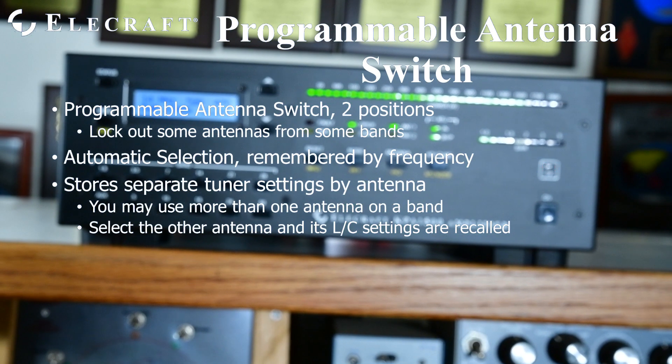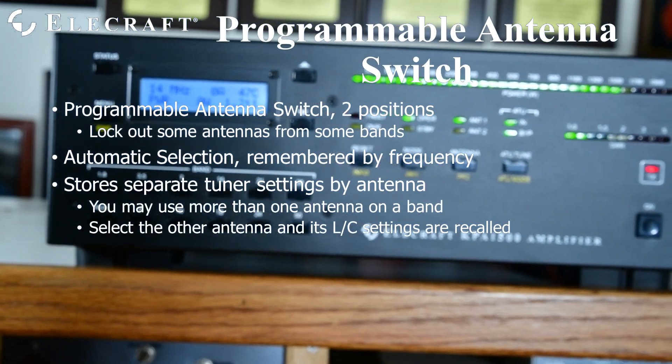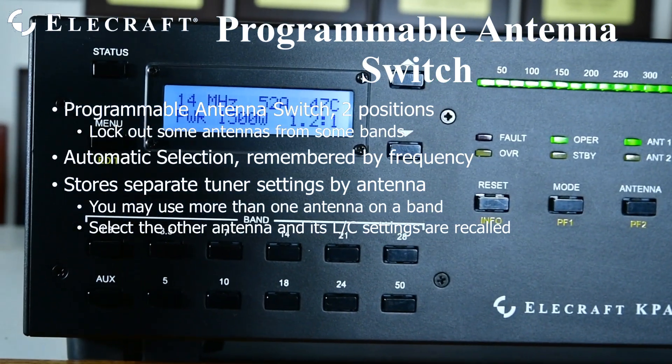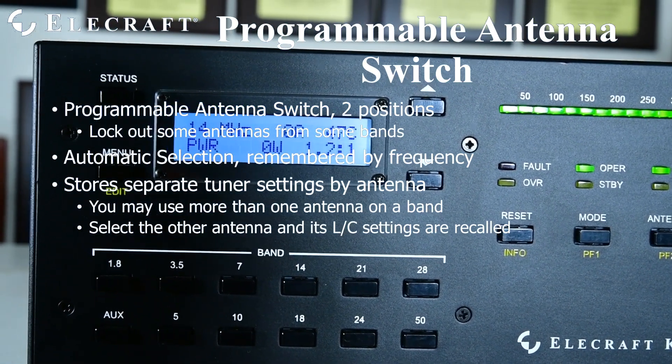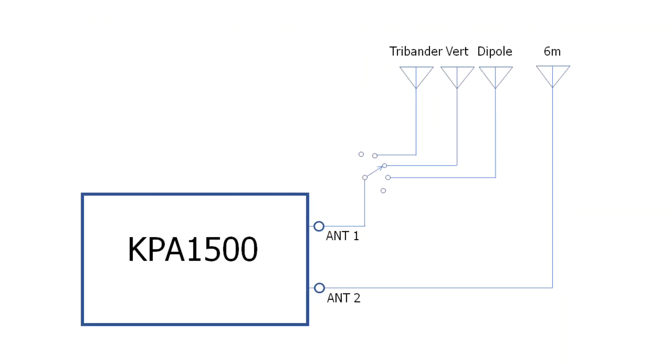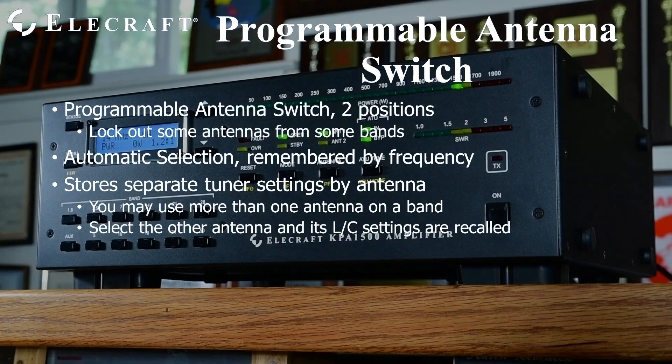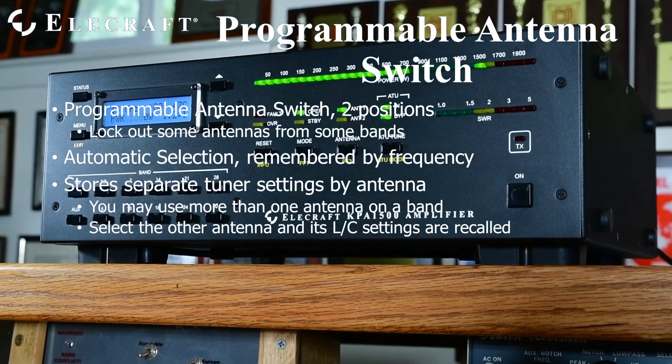The 2-position automatic antenna switch may be customized via our free KPA1500 utility program to suit your station. For example, if your station has an external antenna switch for your HF antennas and your 6-meter antenna comes in separately, you could set up your KPA1500 so that antenna 1 connects to the external switch and port 2 is dedicated to 6 meters. Lock out HF from port 2 and 6 meters from port 1 to limit mistakes. You may configure it optimally for your station.